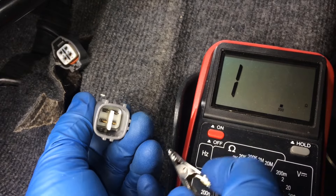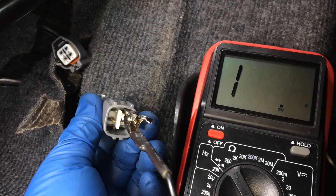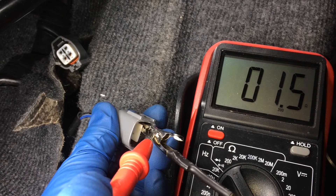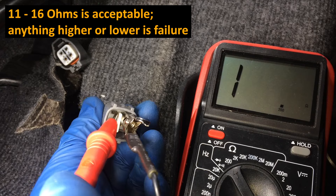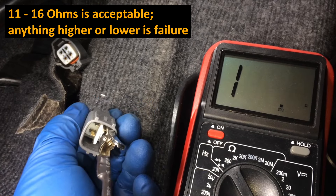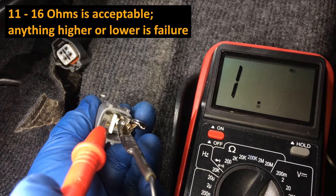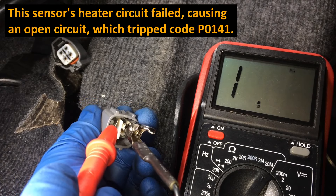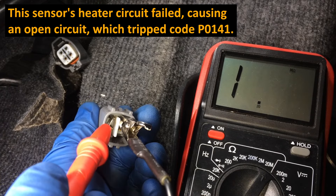I'm just going to use an alligator clip on here since I only have one free hand. I'll just touch here, zero out my meter, make sure we're good. In excess of 200 - I think we are wide open. So we're going to go all the way up to 20 million ohms. And indeed, this is a blown open heater circuit here on this sensor. So we will definitely be replacing this sensor.